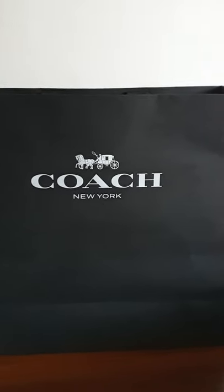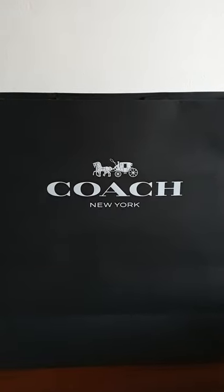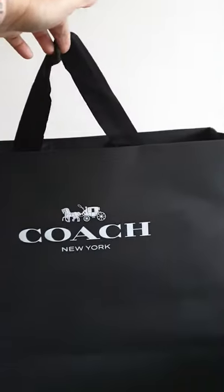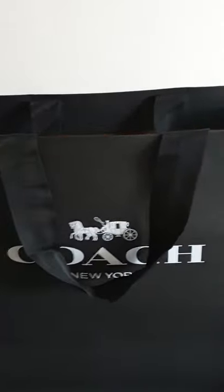This is the newest item I bought from Coach — a trench coat. I just bought this about 20 minutes ago. This is what the box looks like, it's fairly big. Please bear with me because I am shooting this video with just one hand.